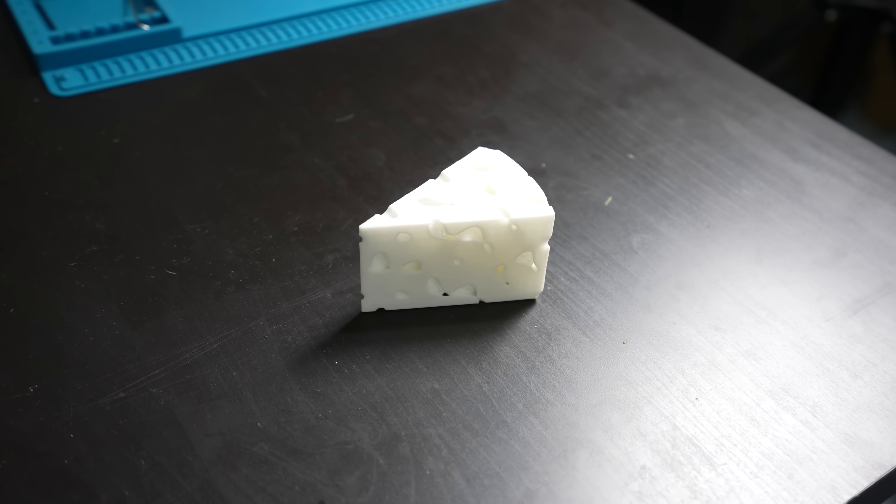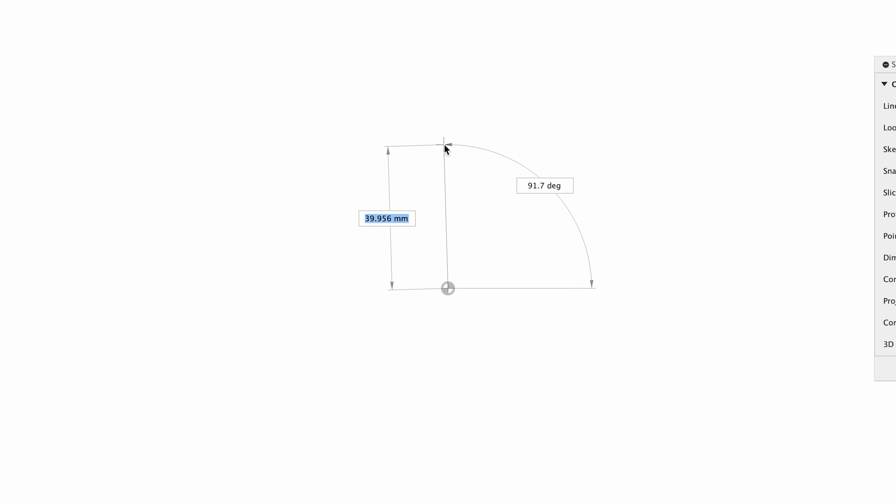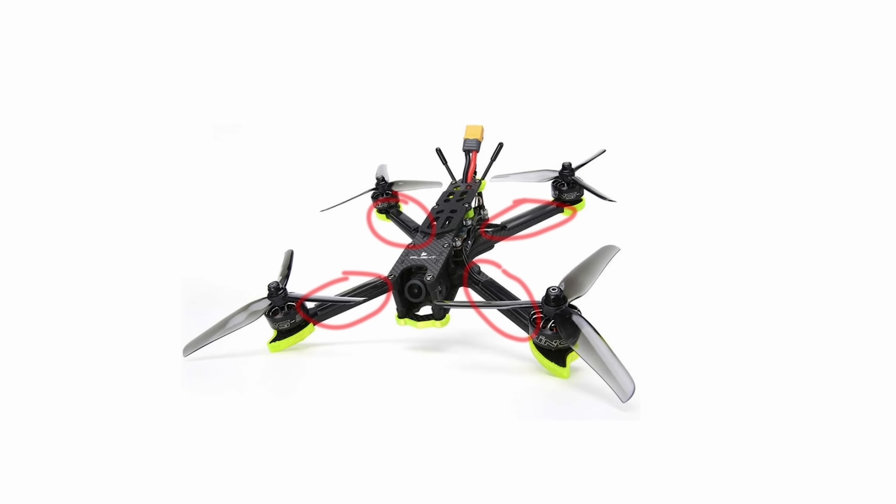With my confidence boosted by a successful print, I shifted my focus to the main goal that I bought this for: a 3D printed drone. Starting with making the arms.